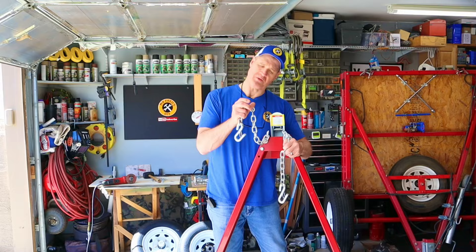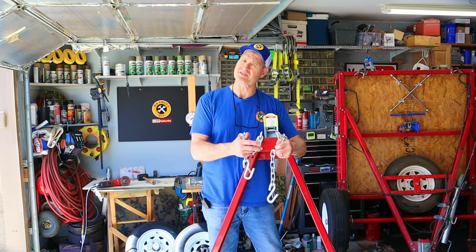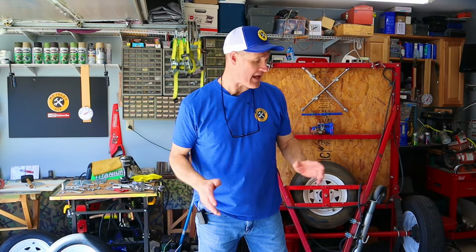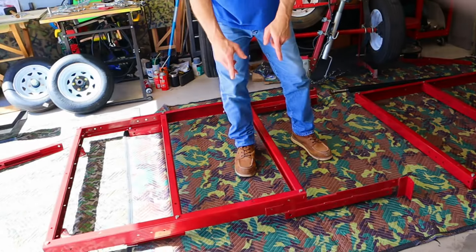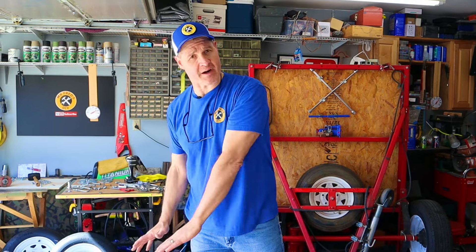I'm curious to know what you guys think about this safety chain setup — is it better, weaker, or stronger? Leave a comment and let me know. Here's where we're at: the rear frame is assembled, the front frame is assembled, and we've got the tongue assembled. Let's attach the tongue to the front frame and then we'll put on the leaf springs and the axle.